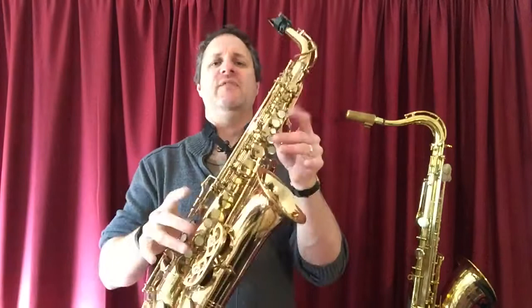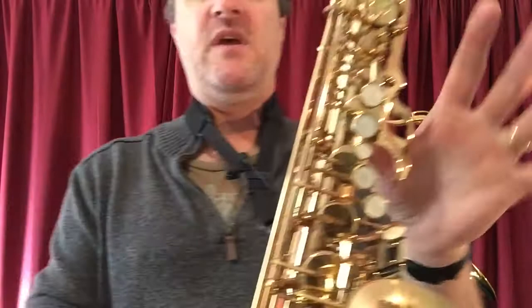The note F, the letter F. There are three F's on our saxophone — three F's on our alto sax. The first one is arguably the easiest.